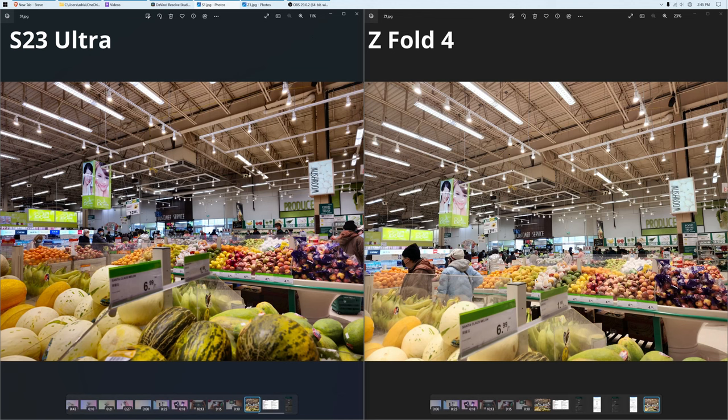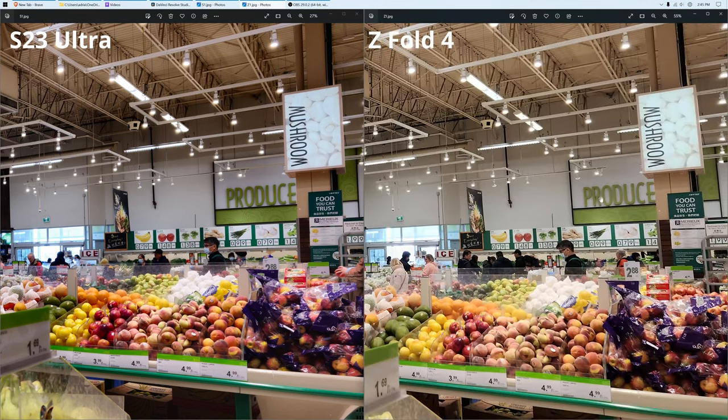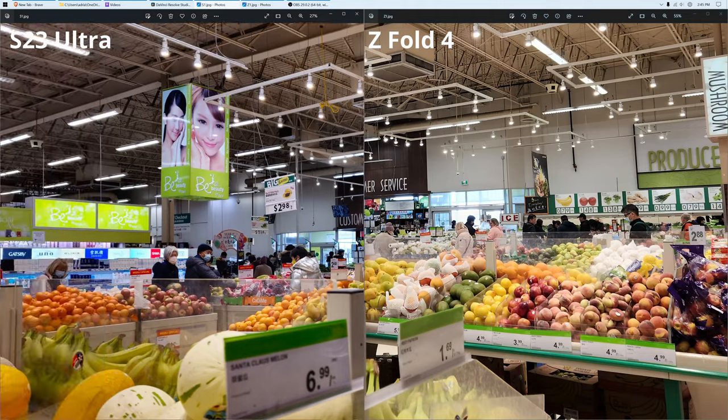Looking at both of these photos, the photo on the left from the S23 Ultra definitely looks more lively, more saturated, more vibrant. The Z Fold 4 on the right just looks a bit more muted. Even though it's a brighter, more exposed image, the colors are just kind of lacking. If I do the same thing on the Z Fold 4, you can see that it's not as clear, and the colors are also not as vibrant and saturated. Looking at the fruit as well, it just looks way more appetizing on the S23 Ultra.